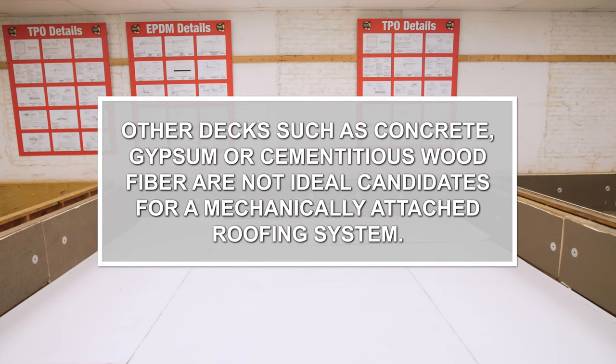Other decks such as concrete, gypsum, or cementitious wood fiber are not ideal candidates for mechanically attached roofing systems due to the cost of specialized fasteners and the additional labor to install them.